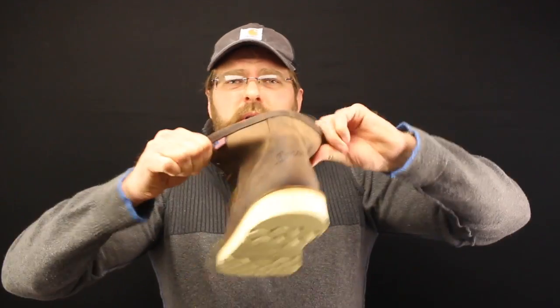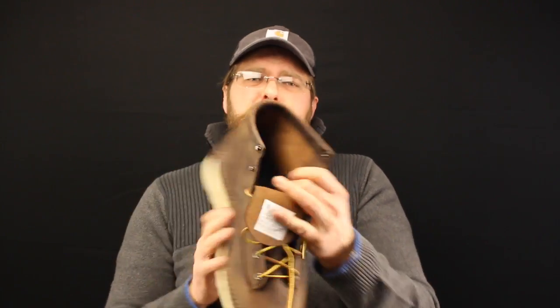Now this boot is not waterproof. There's no way it can be. This boot is just leather and sole — that's all that's here. This beautiful thick leather and the sole. Danner adds just a regular urethane insole inside, nothing big, nothing fancy.